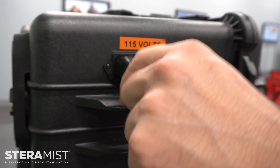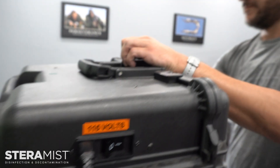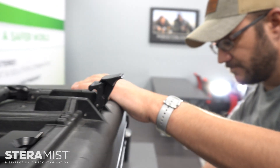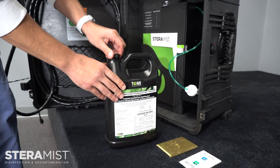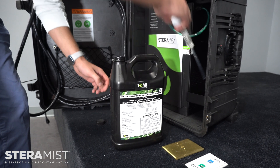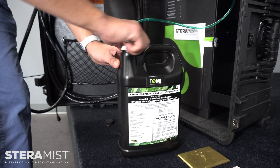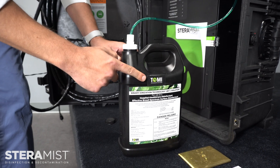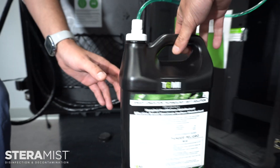Using the surface unit is extremely easy. Start by plugging the unit in, then open the case. Place the dip tube into the bit solution bottle and secure the bottle inside the unit. Make sure the cap is secure and the RFID reader is facing the correct direction before placing the bit bottle in the unit.